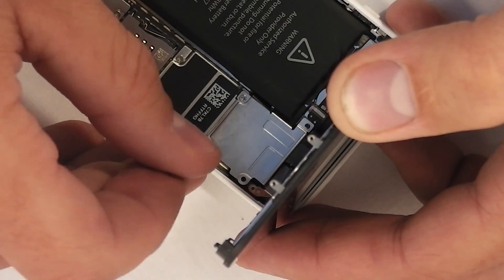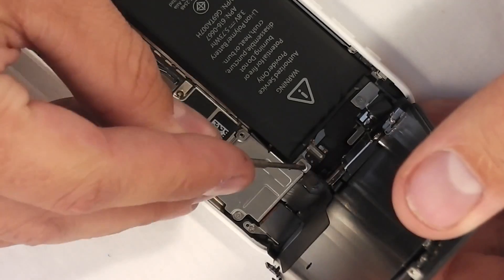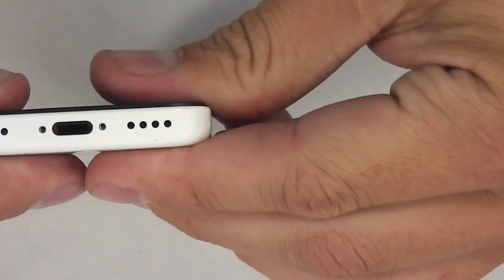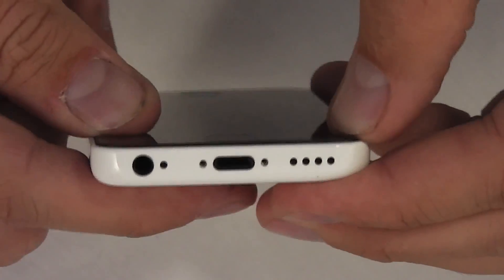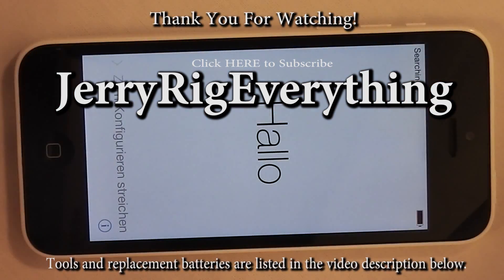Remember, this is a pretty straightforward operation, but at the same time if you do something wrong it could mess up your phone entirely, so you have to be careful. Then take the screen, line up the top first, and clip the screen back into place going all the way down — you'll hear it click all the way in. Make sure you put those two bottom screws back in and you're good to go. If you have any questions, leave them in the comments below. Don't forget to like if this video helped you, and don't forget to subscribe. Thank you for watching.